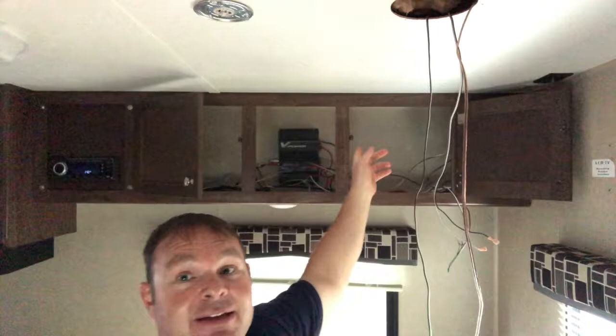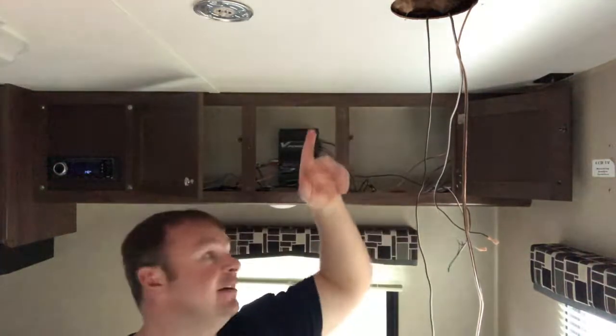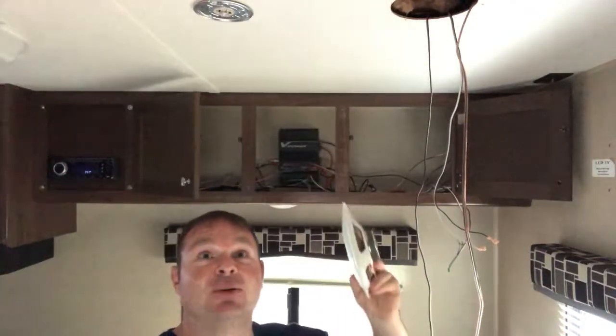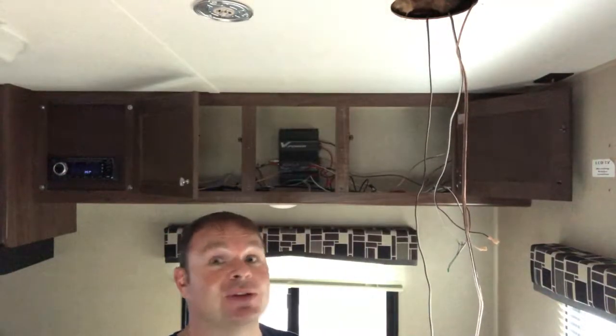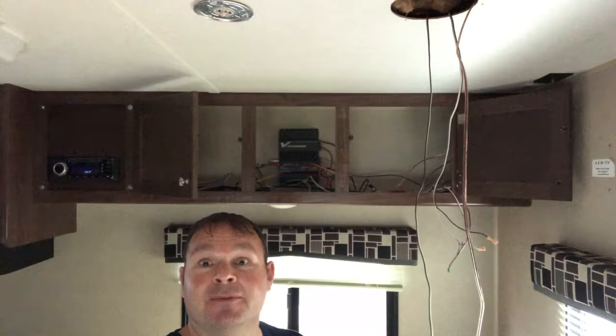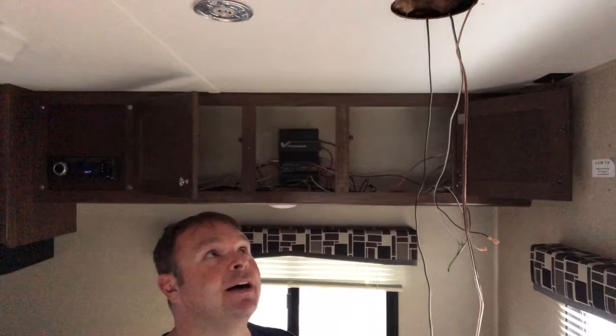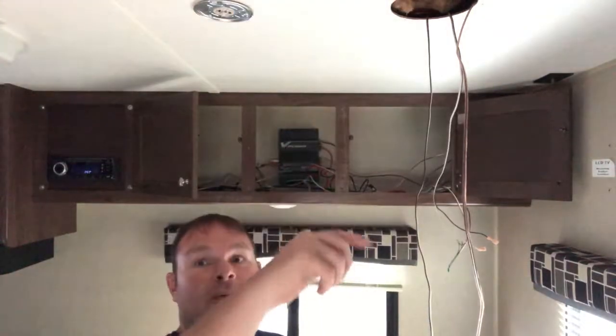Outside is zone A, zone B is these new ones, and then I'm thinking I'm going to reuse these old ones and put them in a zone C — maybe like weather band. I don't know but we'll find out. I'll come back whenever the hole's done.